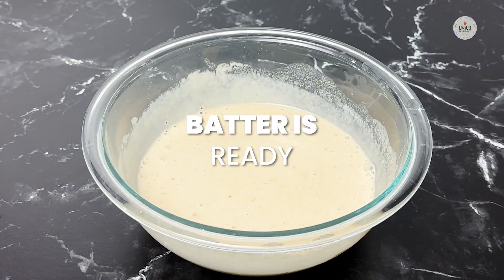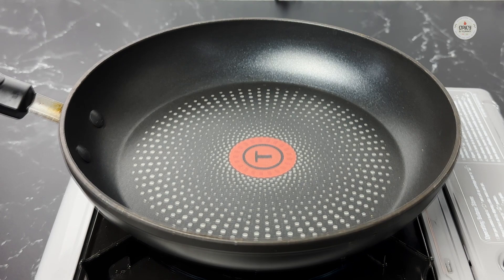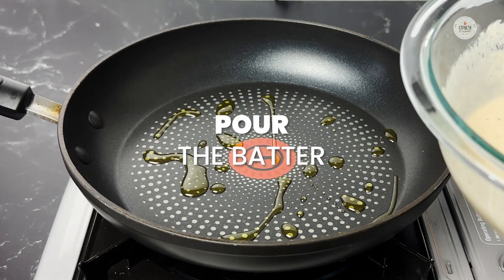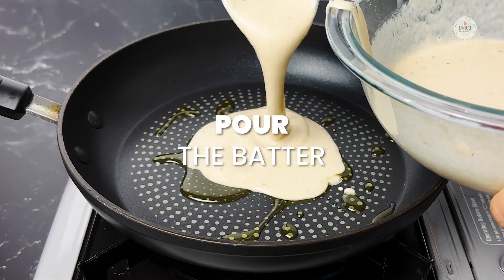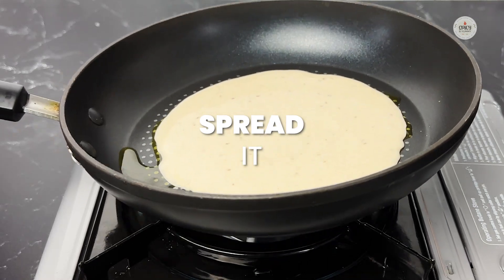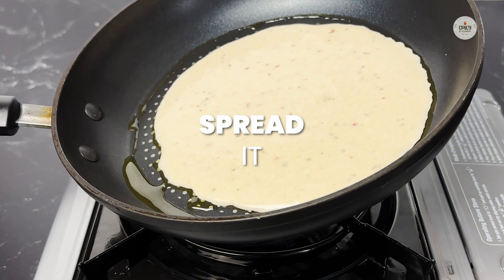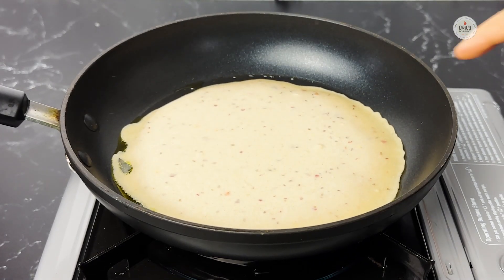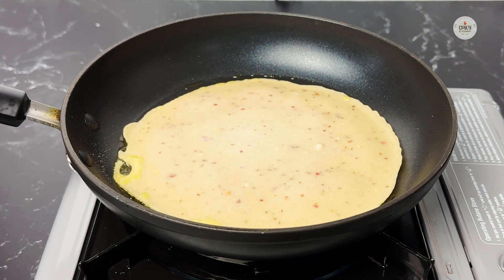Now take a pan and turn on the heat to medium. The pan is warm — add a little bit of oil, pour the batter, and spread it. Now let it cook. You can see from the sides how it has already started to change color, getting a more even tone.